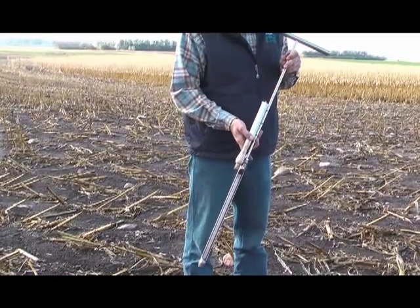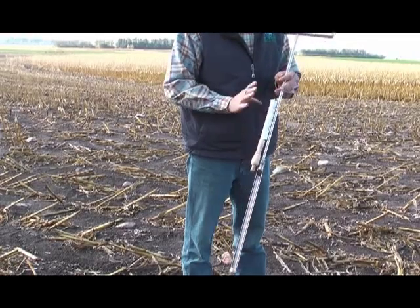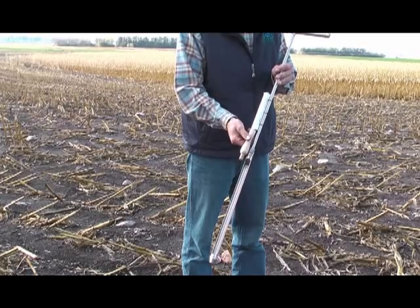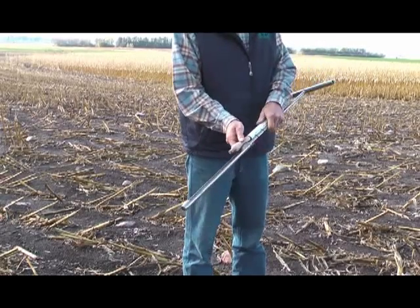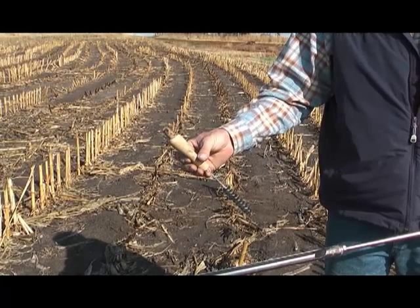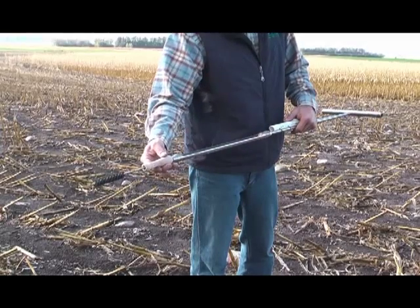Here I have my standard soil sampling probe — I've made a few little adjustments to it. I've added a simple piece of PVC pipe to hold my cleaning brush, and as you can see on this brush here, I've actually added a little dowel. I just drilled a hole in the end of that and added wood glue to hold the dowel in there, to make cleaning the end of the probe a lot easier.